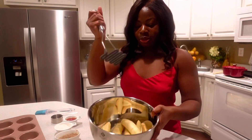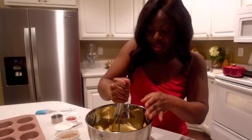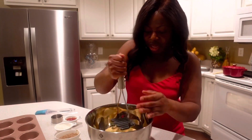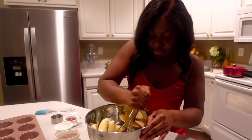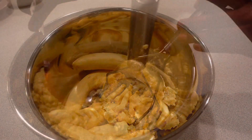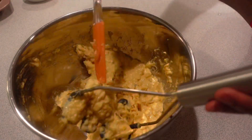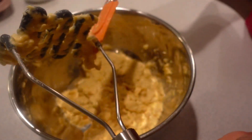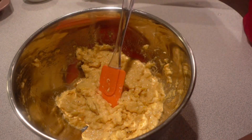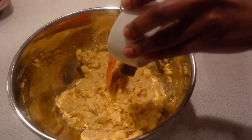I have my potato masher and we will be mashing. As you can see, I was having a hard time with the plantains, so it is best to really get the soft ones. You can also put it in the blender, but I just prefer to use a potato masher versus the blender.